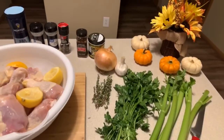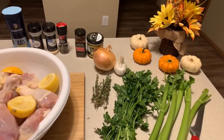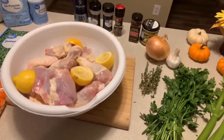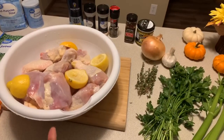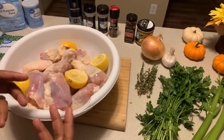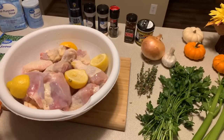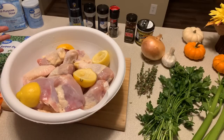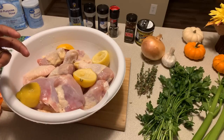The spices will be cracked black pepper, garlic powder, onion powder, and salt. You can see that I have some beautiful chicken here — chicken thighs, chicken legs, chicken breasts and wings that I have washed with lemon, cold water, and salt.